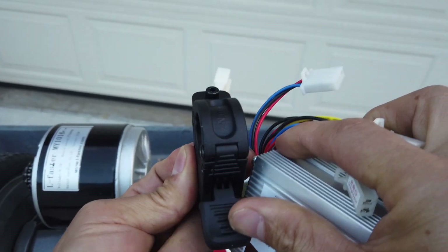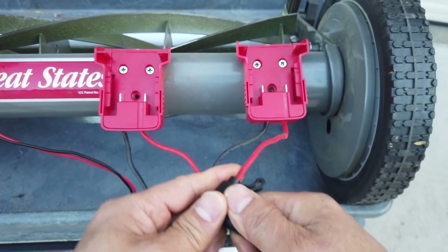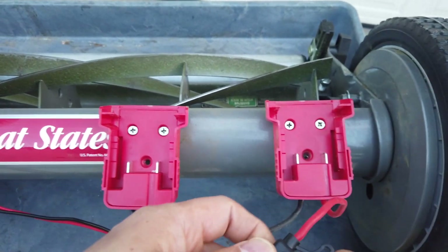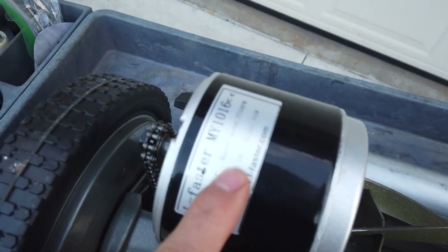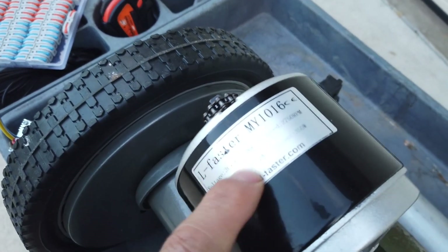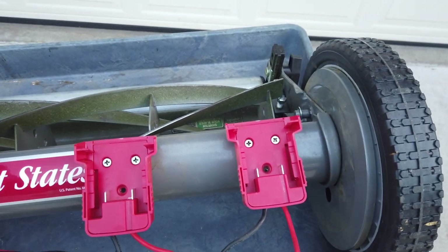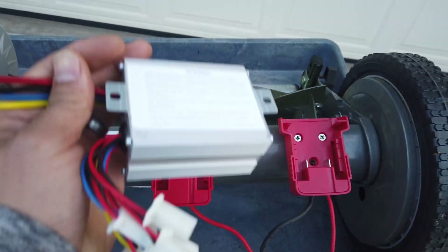You push on this and the further you push it down, the faster the motor is gonna run. Also don't forget the fuse — this motor right here you can see it's rated at 10.7 amps, so the closest fuse we should put in here is 15 amps to protect the motor and the controller.